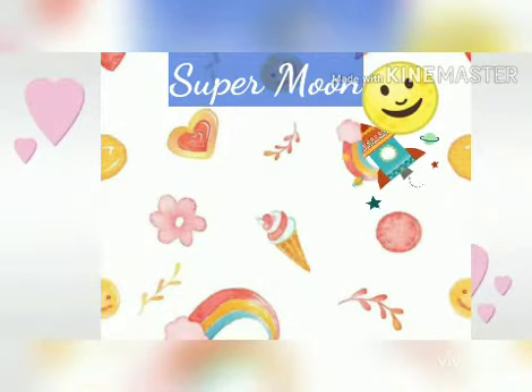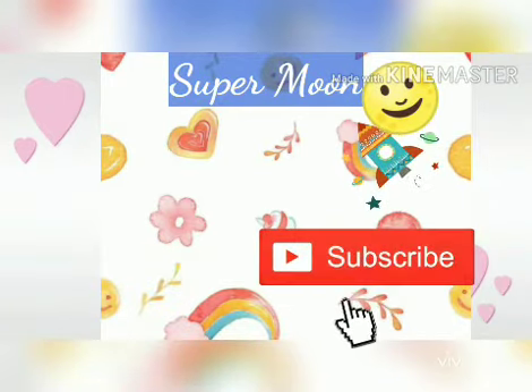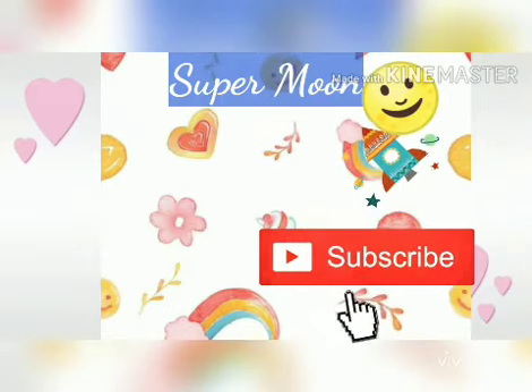Please give it a thumbs up if you like my videos. Please press the subscribe button to see my videos.